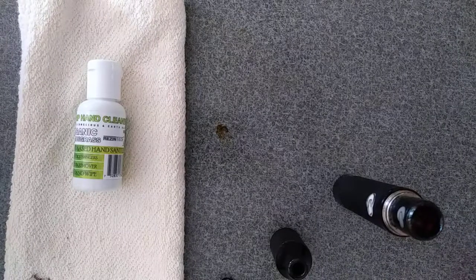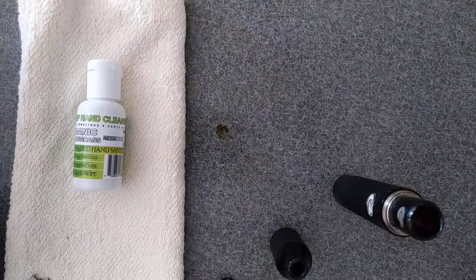Hey, how's it going out there world? Mark with Hemp Hand Cleaner, brought to you empowered by Resentech LLC.